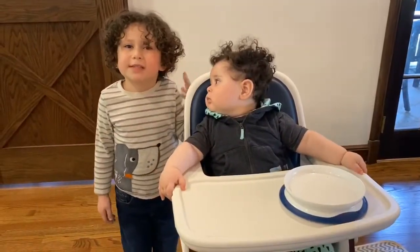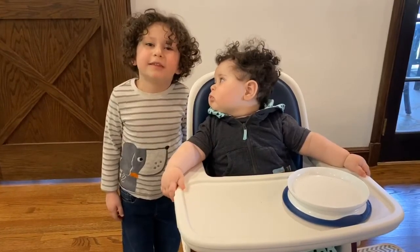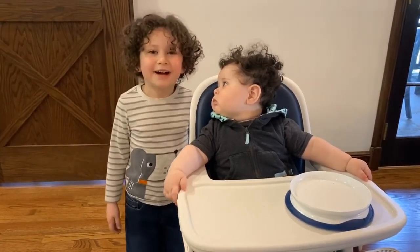Hi, I'm Hudson. This is my sidekick Denver. Today we're doing Mother's Day crafts. Happy Mother's Day.